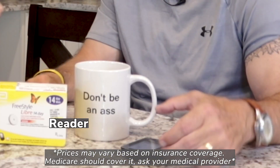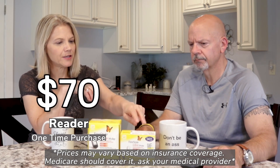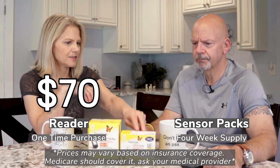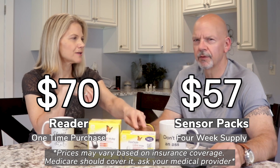In order to get it, you need a prescription. You have to buy two things: the reader, which is a one-time cost — with our insurance it was around $70 — and then you buy separate disposable 14-day sensor packs. Together, two of those — so a month's supply — was about $57.